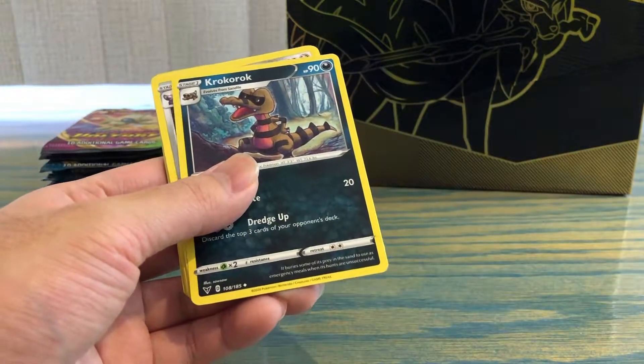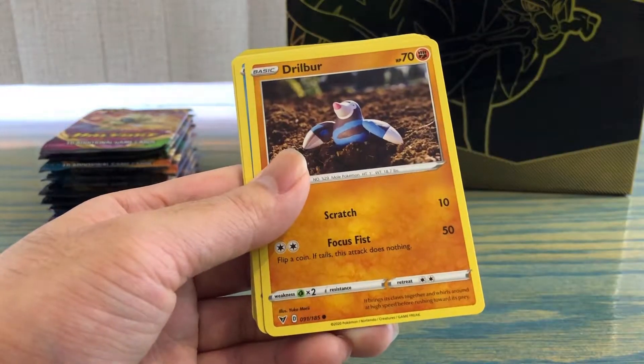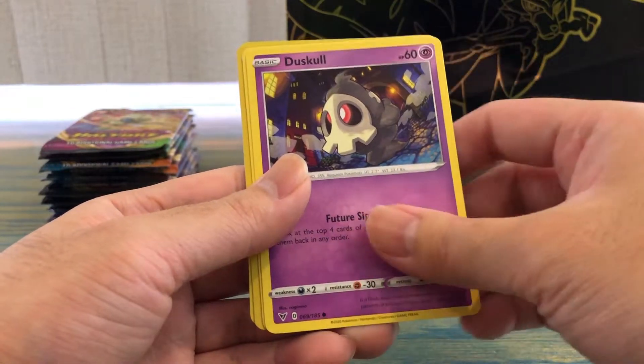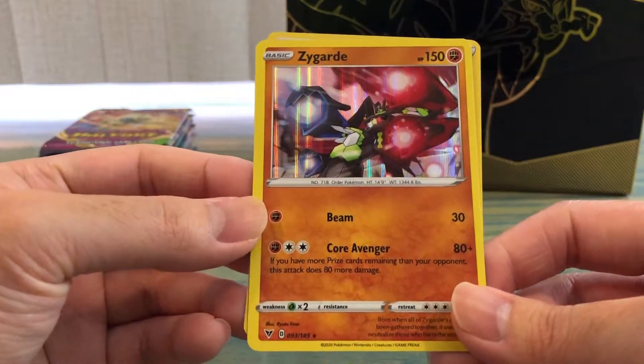Okay, we got a Fighting Energy, a Croagunk, Excadrill, Eevee, Drilbur, Oshawott, Duskull, Ferroseed, verse holo Gallade, and a holo Zygarde.